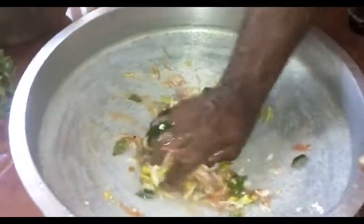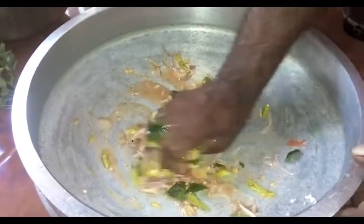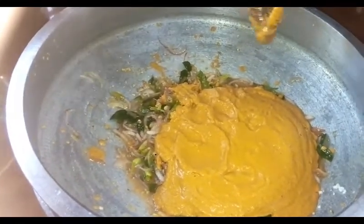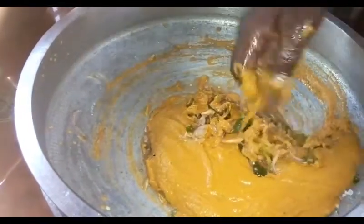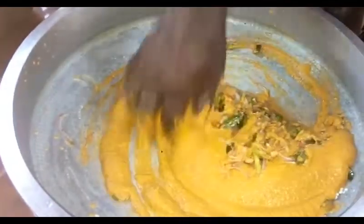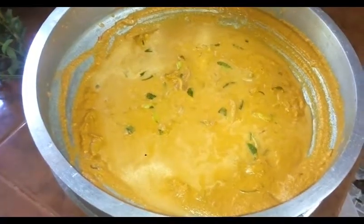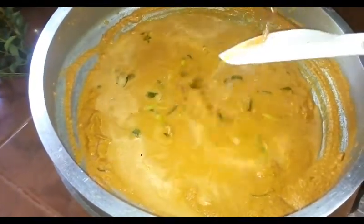Now let's make a sauce. We'll mix the sauce with a little bit. We will mix it in a little bit.